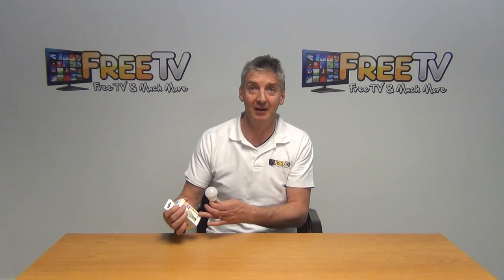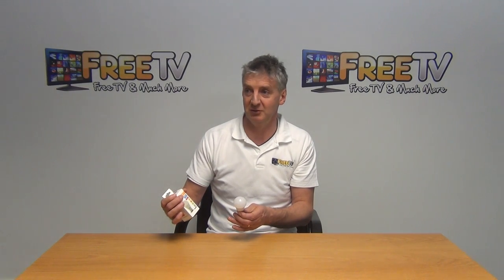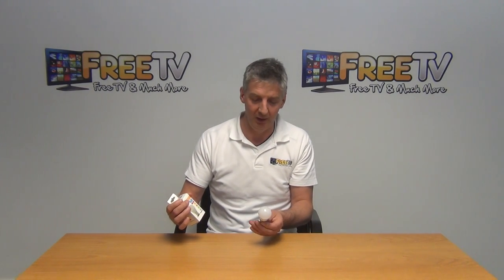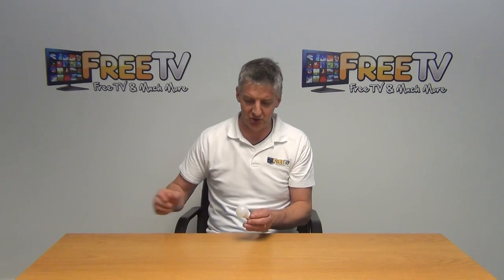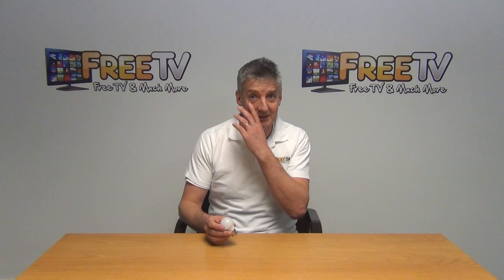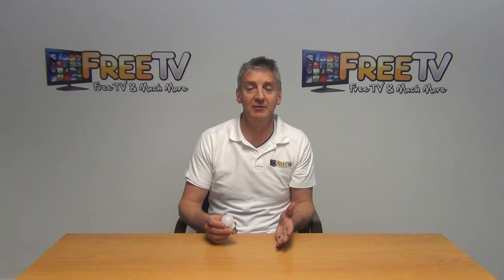You can see the packaging it comes in - there's an actual wrap holder inside and also the outer box, which works very well to minimize any damage during transportation. In terms of key statistics, it's 5 watts in terms of power usage.